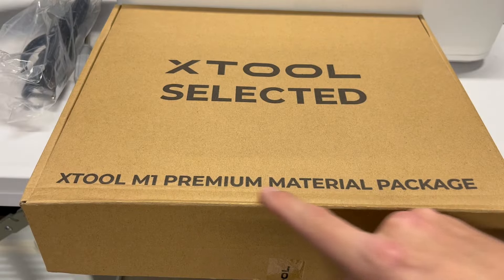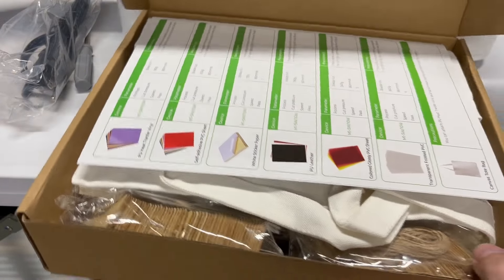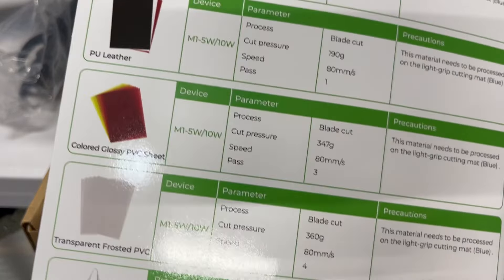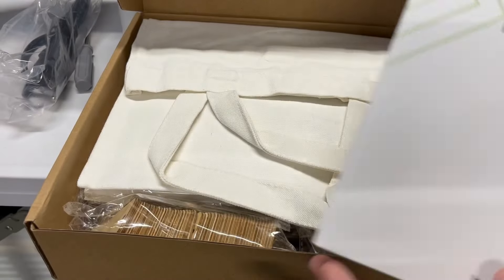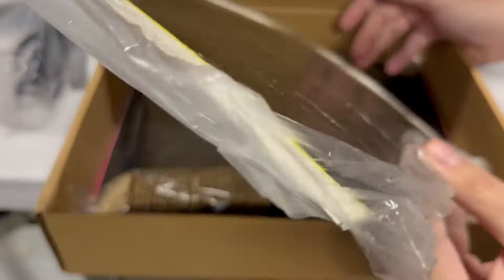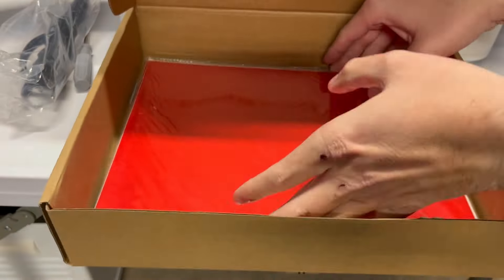With this machine came the premium material package. I would suggest that anyone looking to get this unit get this, because you're going to be able to test a wide variety of products: transfer vinyl, PVC sheets, woods, metal pieces like stainless steel tags, rock coasters, fabrics, paper, wooden tags, and vinyls — both heat transfer vinyl and sticker vinyl.